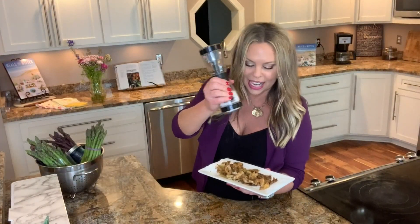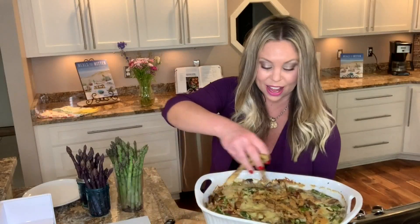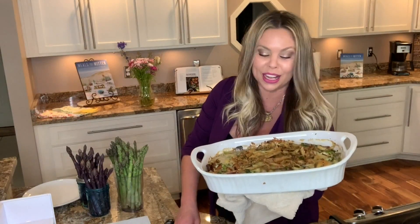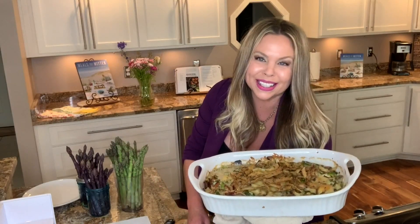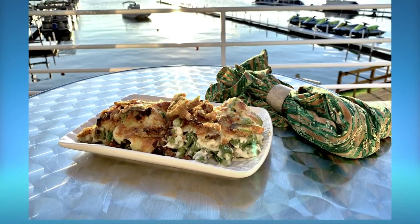Take the asparagus shavings out and hit them with a little bit of salt. The casserole comes out of the oven hot and bubbly — take all of those fried asparagus shavings and pile them on top. This is perfect for any barbecue, cookout, side dish, or even Thanksgiving. It's the perfect asparagus casserole for your next gathering. Need this recipe? Click on our website — we've got it on 13onyourside.com, along with more of what Gina has to offer.